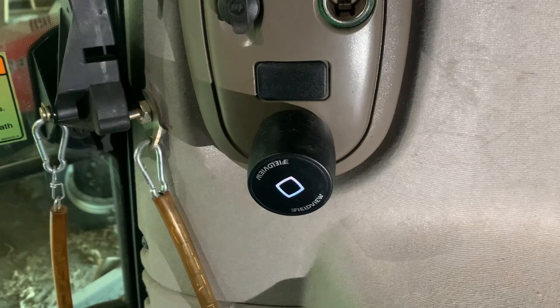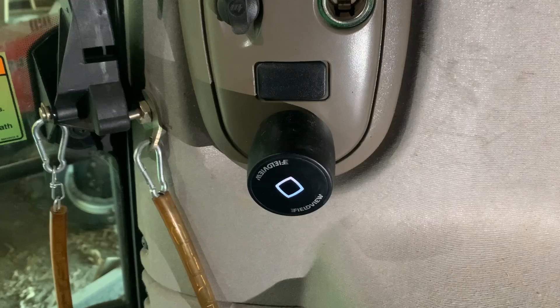After the FieldView Drive 2.0 is plugged in, turn on your machine. The status indicator located on the top face of the FieldView Drive 2.0 will begin to pulse white multiple times, indicating it's powered up and a successful installation.